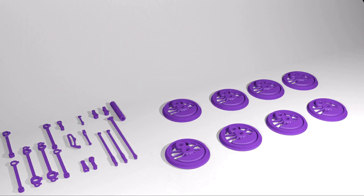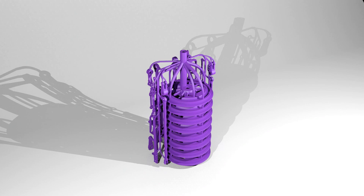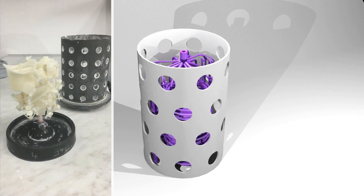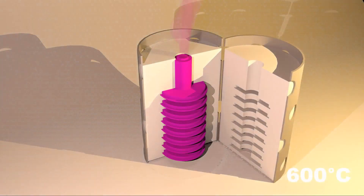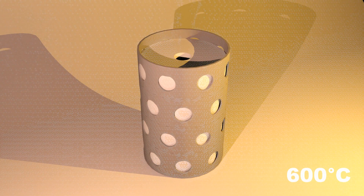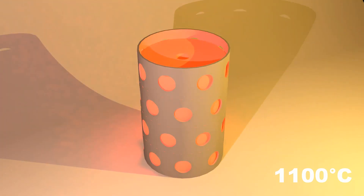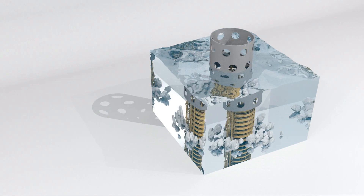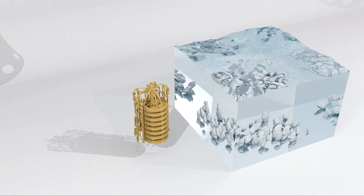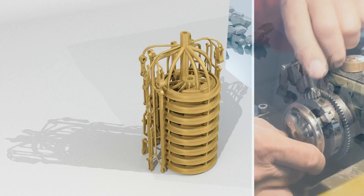Volume parts are printed with a wax filament 3D printer. They are either joined together in the 3D program or later by hand to form a so-called cast tree. The cast tree is embedded in plaster. The wax is melted out at about 600 degrees Celsius. To avoid air pockets, the liquid brass is poured in at about 1100 degrees Celsius in a vacuum. At about 200 degrees Celsius, the model is immersed in cold water. The difference in temperature causes the plaster to burst. The cooled cast tree is sand-blasted and the individual parts further processed as needed.